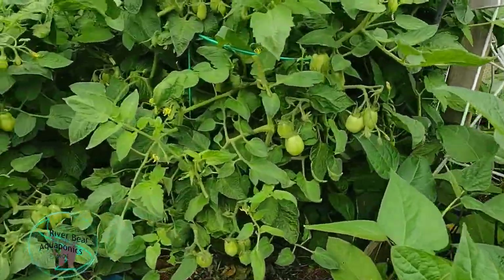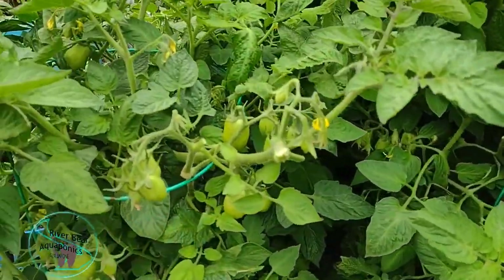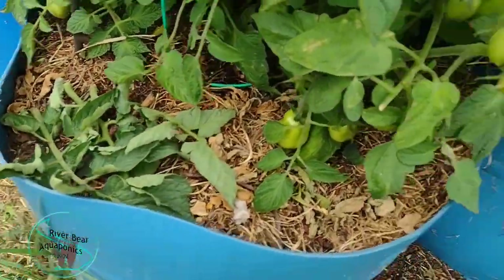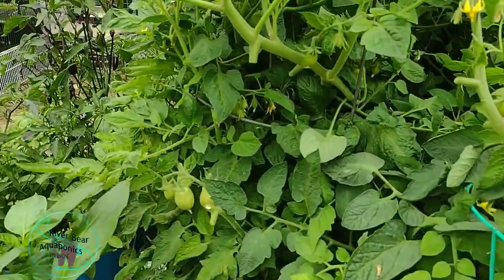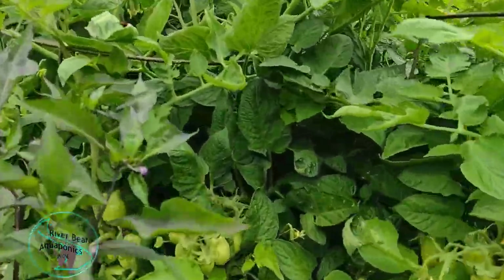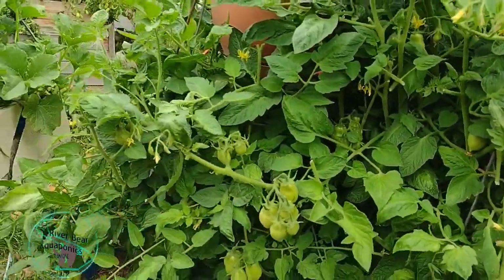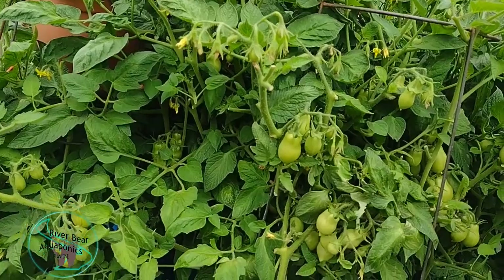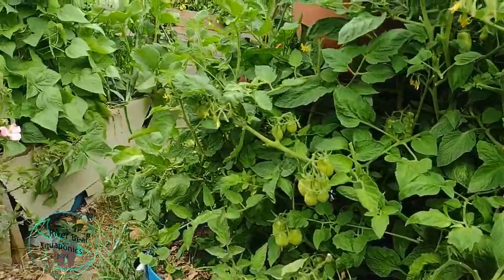Now we get into the tomatoes. We've got a ton of tomatoes back here — these are plum processing style tomatoes. I've been growing these tomatoes for the last few years in these half barrels, and they're doing absolutely fantastic. I've been saving these seeds — I have a video on tomato seed saving 101. I've been saving these seeds for quite a few years now, and every year I save them, they get a little bit better.